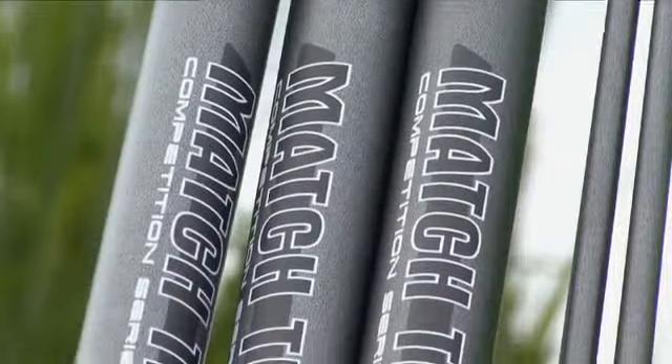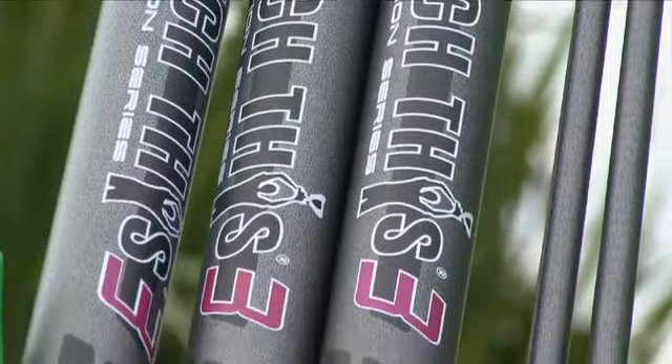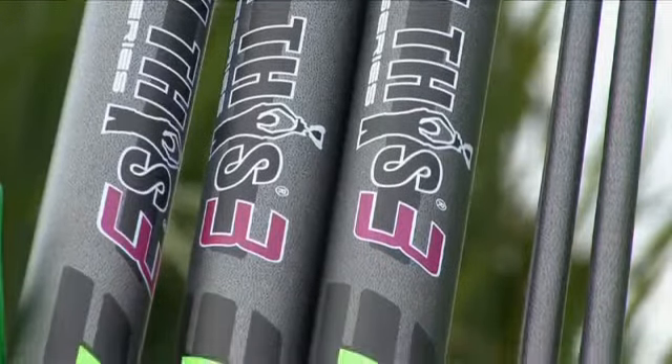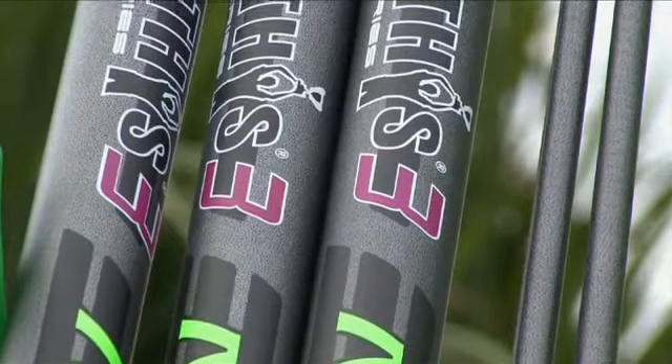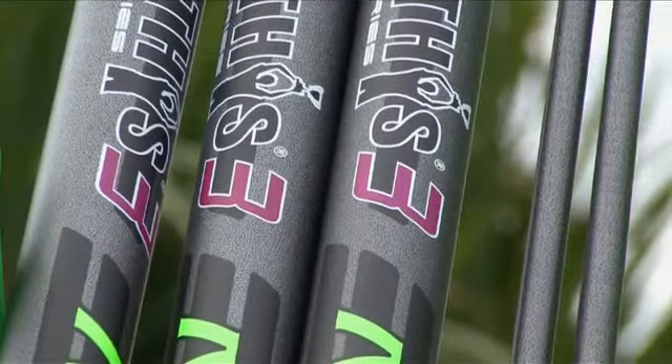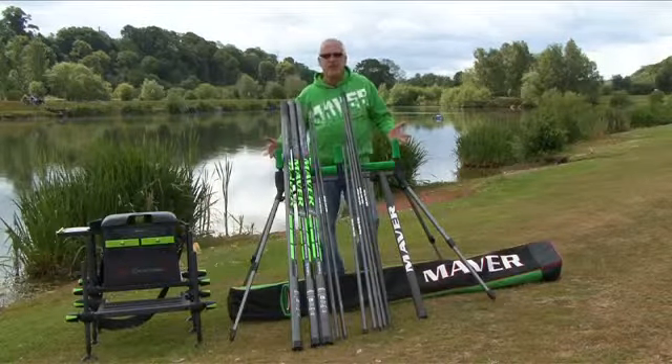It's a fantastic bit of kit which you could really judge as a true all-rounder. It's at home on commercials bagging two 300-pound bags of carp, or equally at home on rivers, lakes and canals where silver fishing and speed fishing is an absolute must. Now, what do you get with the pole? As I say, it's a 16 metre pole as standard.